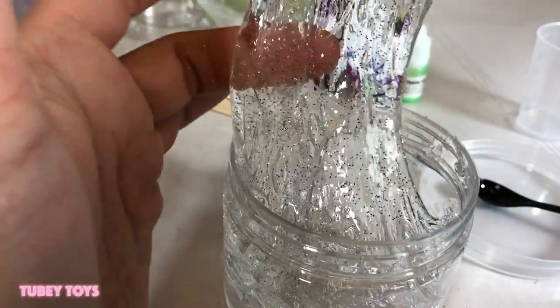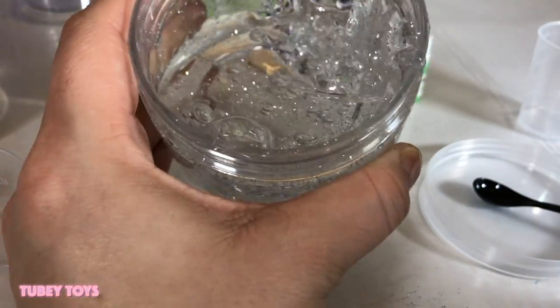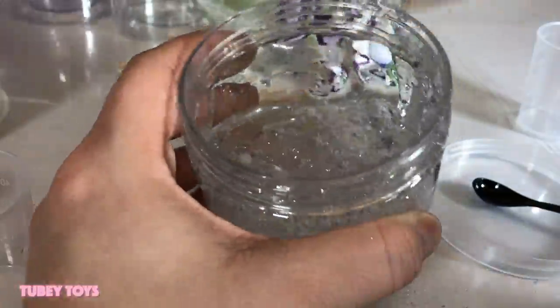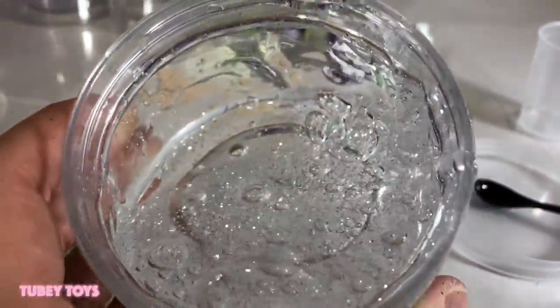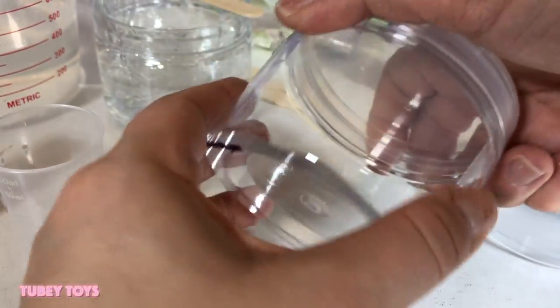This is like crystal clear slime — I don't even want to add any color to this one. Oh wow, it's so pretty. It says let it set for four to five minutes, so we're gonna make another slime. This time we're gonna make some glow-in-the-dark slime. Wow, I love the bubbles in there — this is so nice!